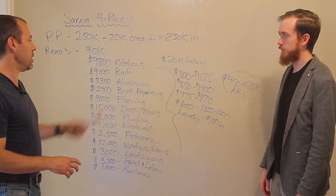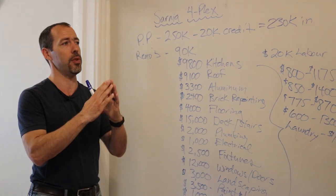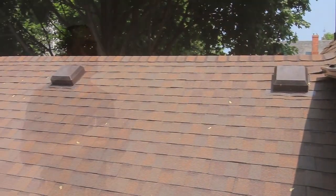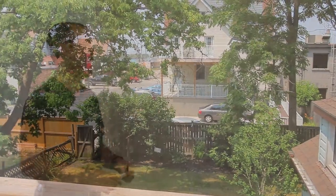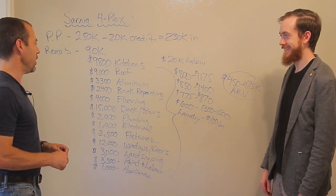We got our three kitchens for $9,800. The roof was a really steep pitch — a lot of roofers call this place a drive-by, where they'll literally just keep driving because it's too steep. We got quotes anywhere from $9,000 to $19,000.